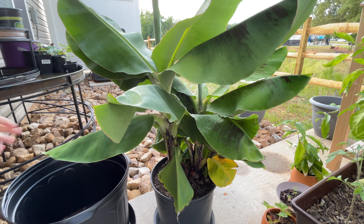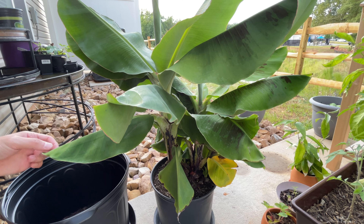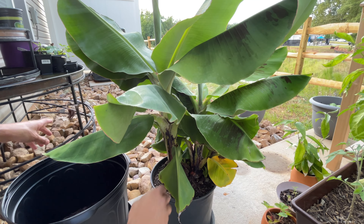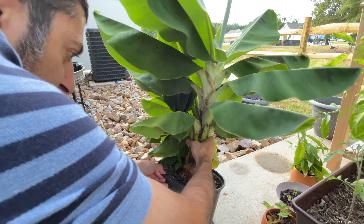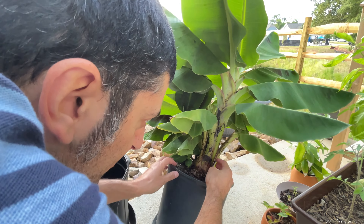I've seen this with pothos and other plants — in the morning after you water, you'll see water droplets at the tip of the leaves. That's typically normal and it's something called guttation. I just learned that term as I was researching bananas for my video on the profile and propagation of bananas. But this plant is really dripping water.